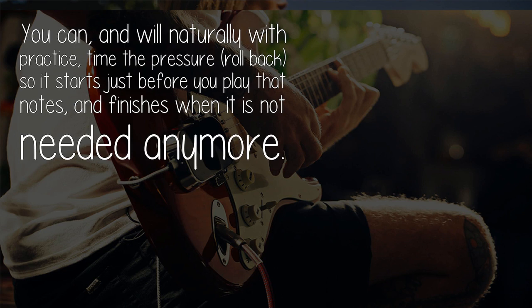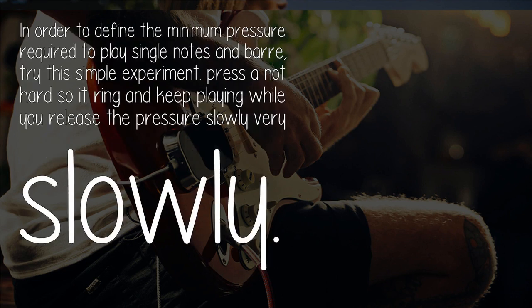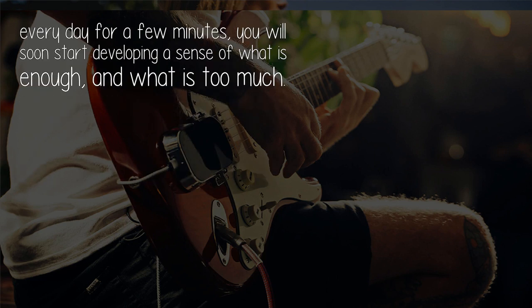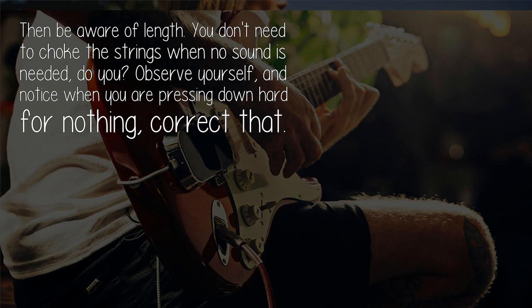You can, and will naturally with practice, time the pressure roll-back so it starts just before you play that note and finishes when it is not needed anymore. To find the minimum pressure required, try this simple experiment: press a note hard so it rings, and keep playing while you release the pressure slowly. At some point it will sound muffled — press slightly more and it will sound okay again. That is the pressure you need. Anything more is wasted; it just hurts your fingers and slows you down. Do this as an exercise every day for a few minutes and you will soon develop a sense of what is enough. Also be aware of when you don't need to press at all.